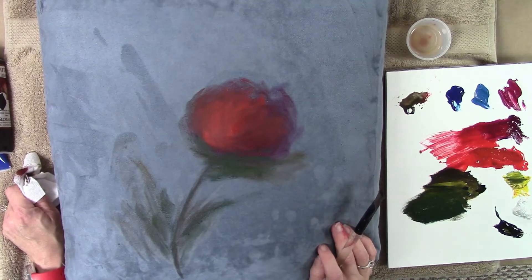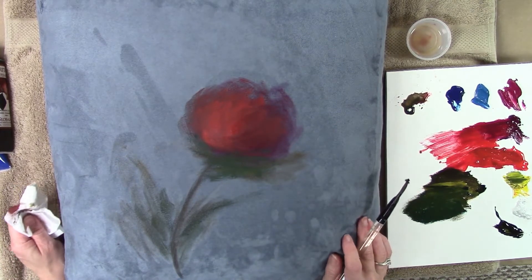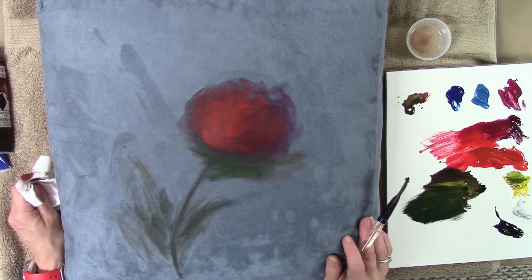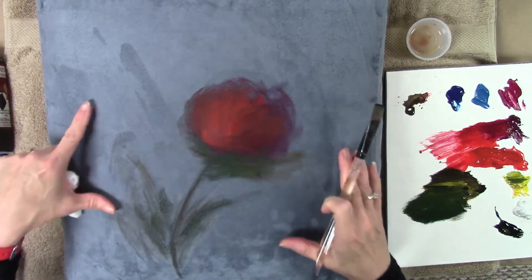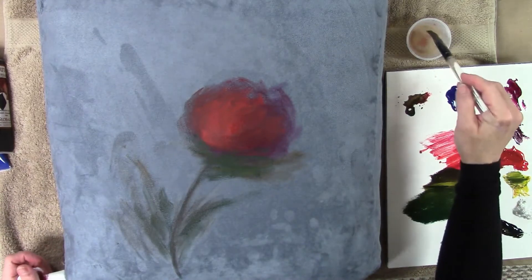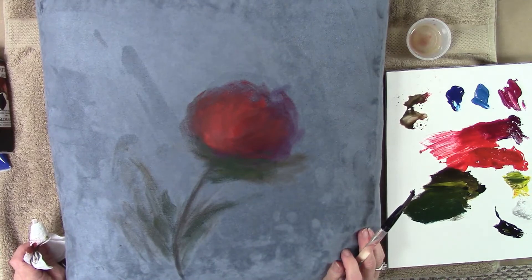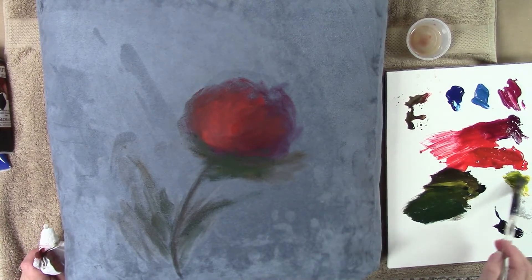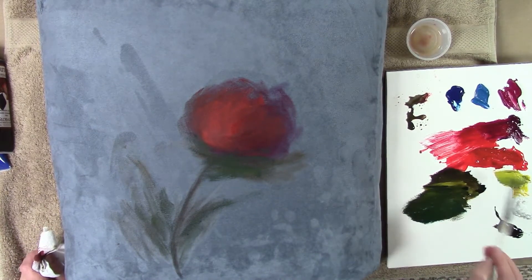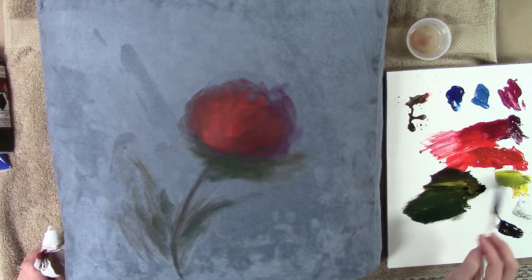If you switch back and forth between different media, brands, and brushes, you won't master any of them. One of the keys to learning art and becoming an artist is really getting in there to know your tools, know your pigments, know your brushes, and know what's going to happen when you paint on different surfaces like a pillow versus a canvas board. I highly recommend these paints — you can't emulate the techniques with any other brand because of the viscosity and quality of pigment.